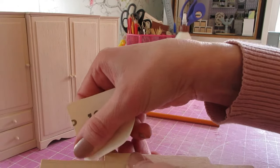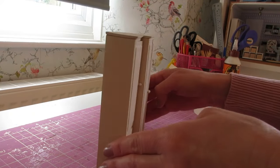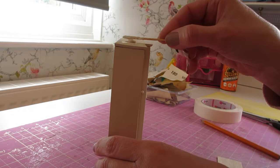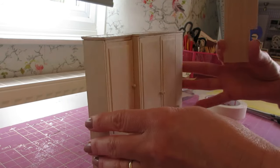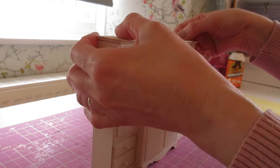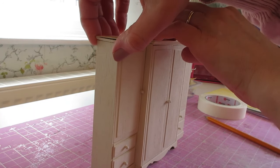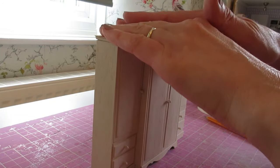Do the same at the other side. This piece is now ready to attach. Apply glue along the top of your wardrobe, then attach the top piece making sure you've got that nice flush line along the back edge and even overhang at either side. Give it a press.